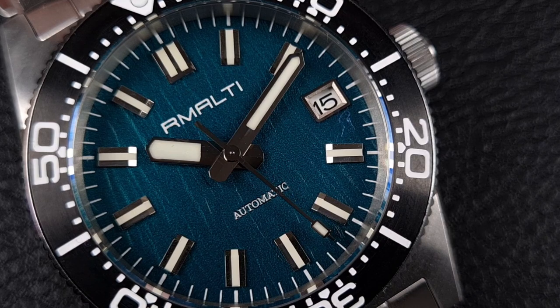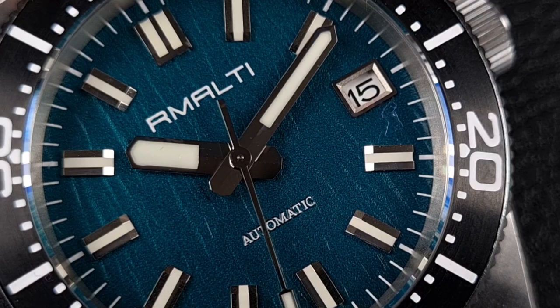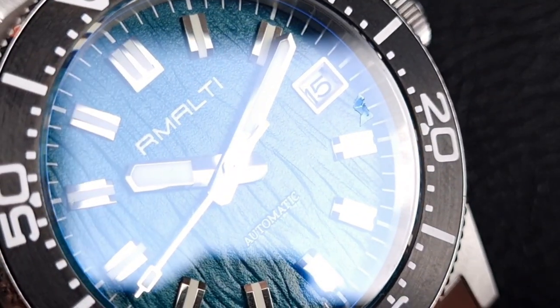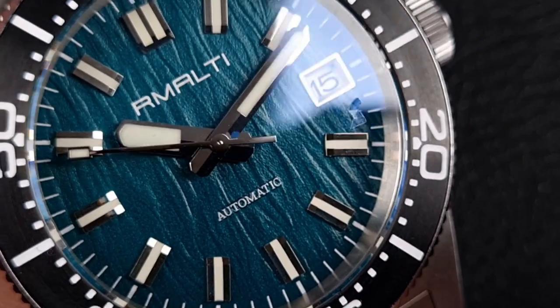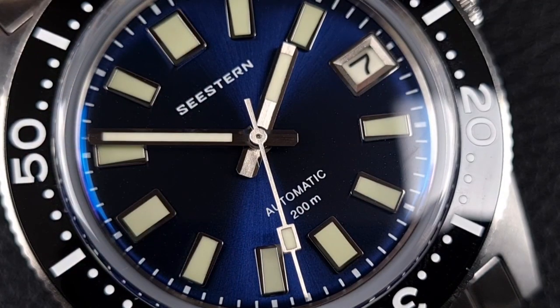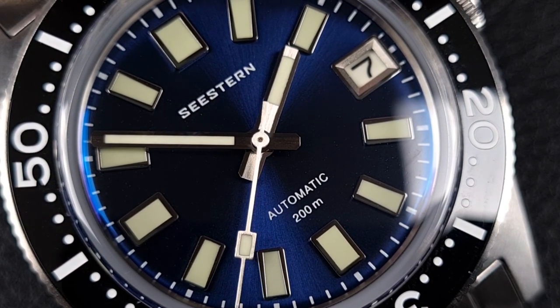Remolty's handset on this model is a bit closer to the SPB185 handset, however the seconds hand is from a 62 Mas. These are fully polished, with a split down the middle and a chamfer on either side - fully polished, giving you good legibility. The light catches on these hands really well and it does complement the dial, modernizing it a touch.